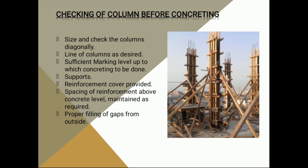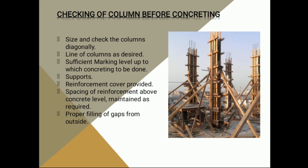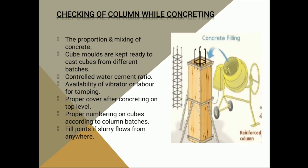We need proper supports for the column, and we need to check how much cover is needed for the reinforcement bars. After the column is concreted and after moving to the next level, we need to check the spacing and the gap.